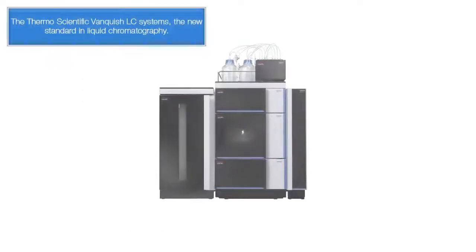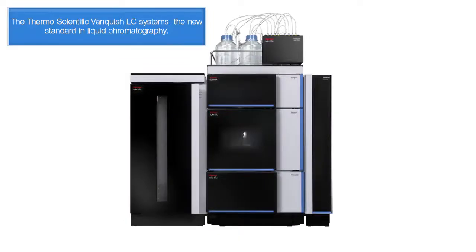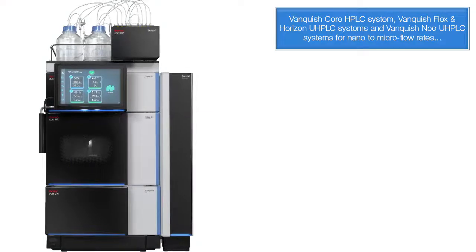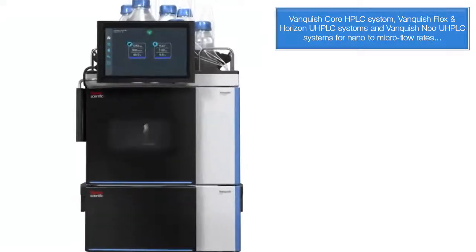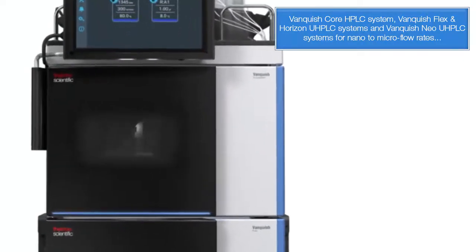The Thermo Scientific Vanquish LC systems — the new standard in liquid chromatography — include the Vanquish Core HPLC system, the Vanquish Flex and Horizon UHPLC systems, and Vanquish Neo UHPLC systems for nano to micro flow rates.